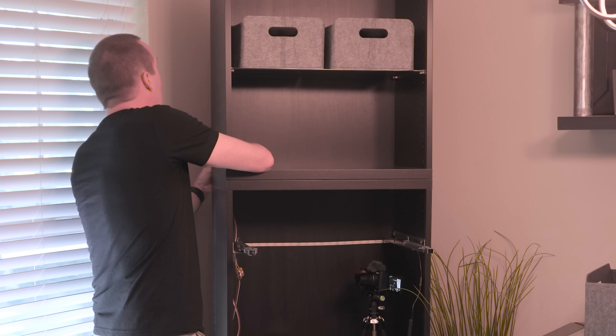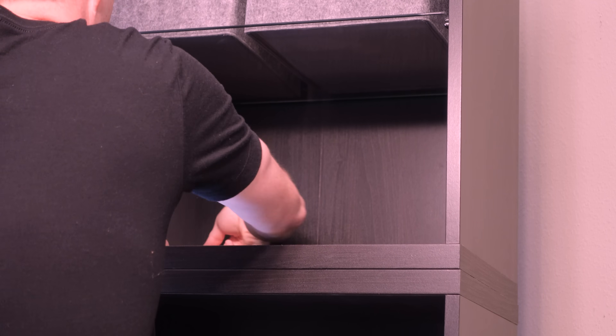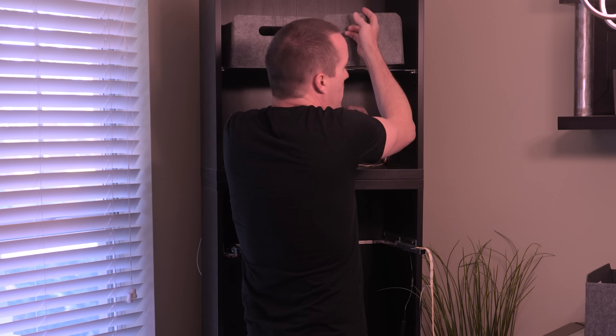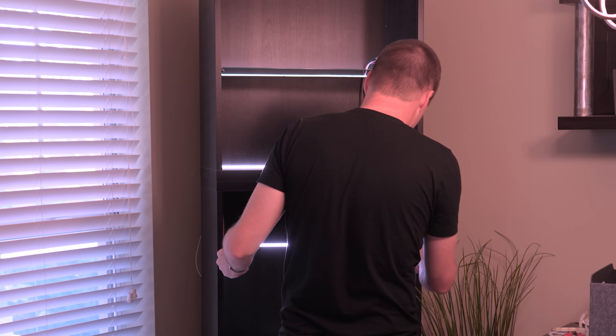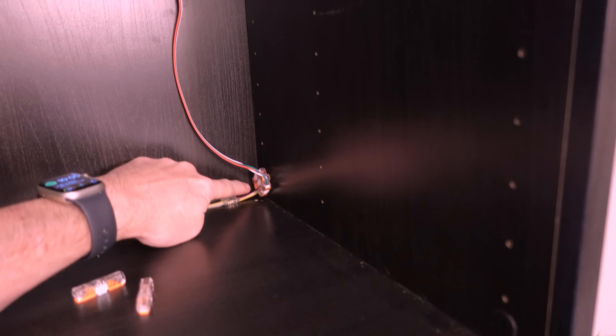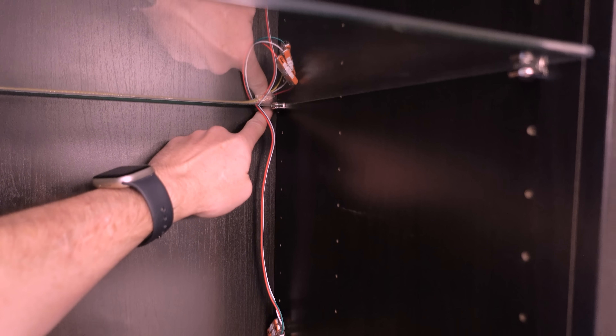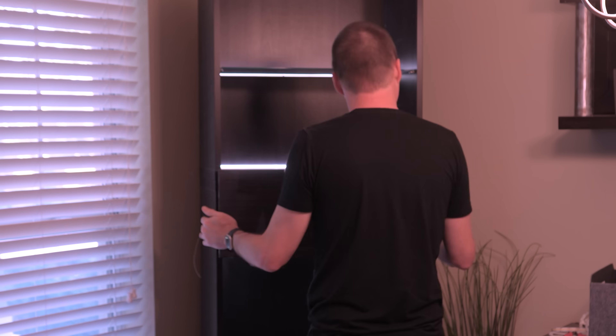Then I ran the wire out of the back of the shelf and up to the top section. On the first shelf in the top section, I put upward-facing LEDs, and then I used another extension and some more wire to add an upward-firing LED strip to the glass shelf. Normally this wire going from one shelf to the other would have been passed through the back to hide the wires, but I left them exposed through this video so I could film them more easily and so I wouldn't have to put any more unnecessary holes in my bookcase.